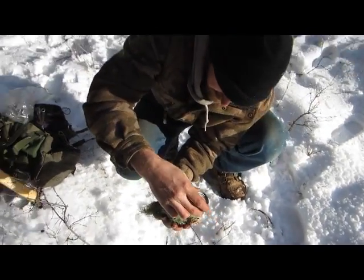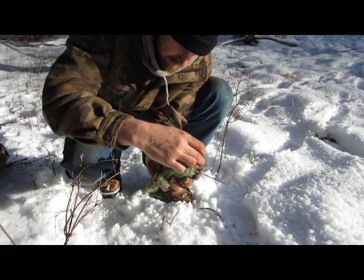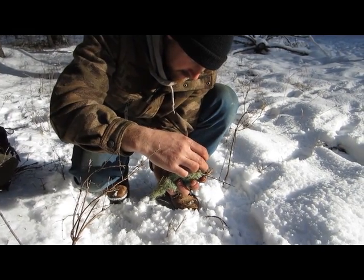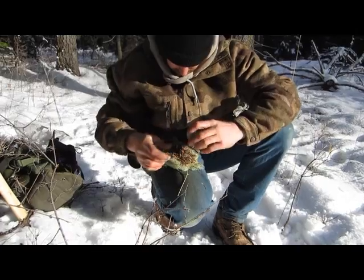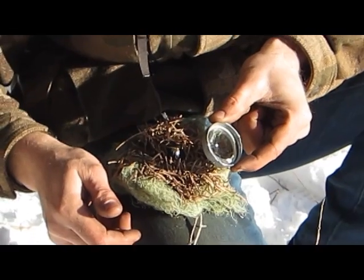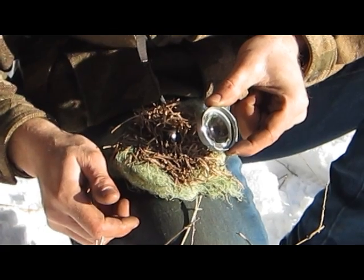It's a pretty intense beam. I hope you can see it. I'll try and set it like this so you guys can see it a little better, hopefully. Here we go. There you can see — I think you can see. Smoke coming up. See that?